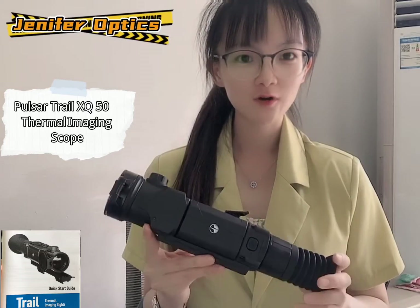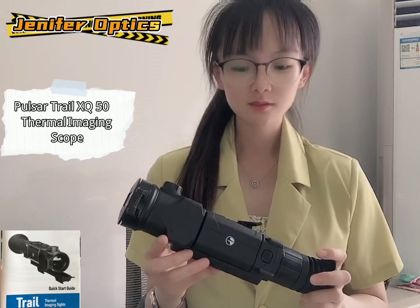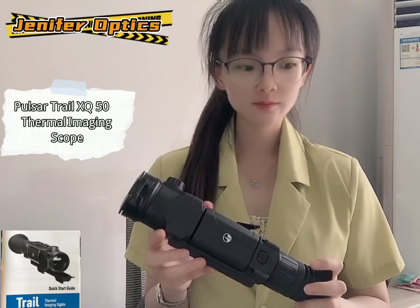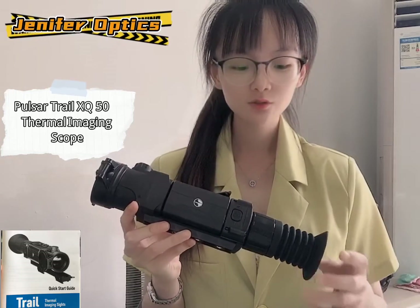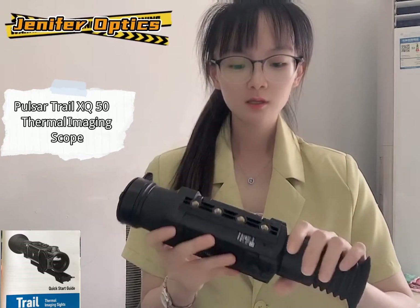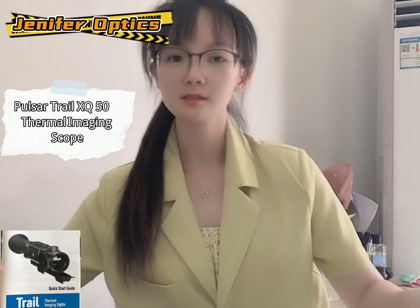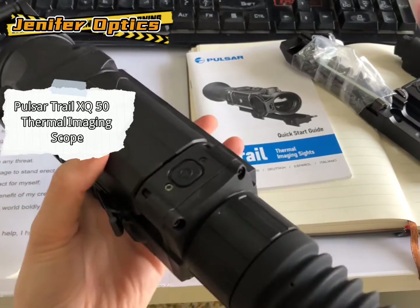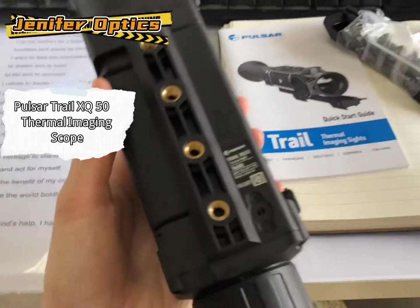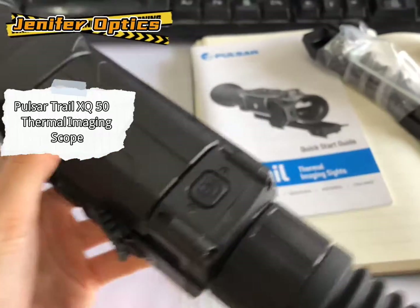Hello, good afternoon everyone, this is Jenny from Optics. Today we are going to introduce you to the Poser thermal imaging scope — this is the Poser 12 XQ50 thermal imaging scope. Let's see more details about it. This is the Poser 12, the old modules track, XQ50 thermal imaging.